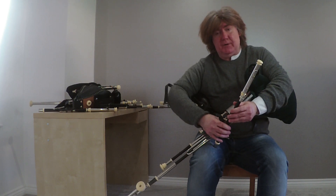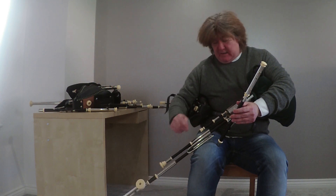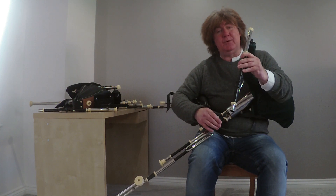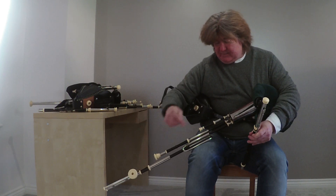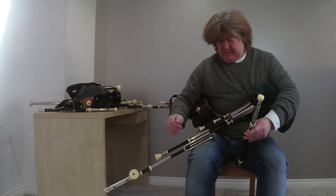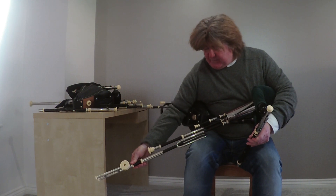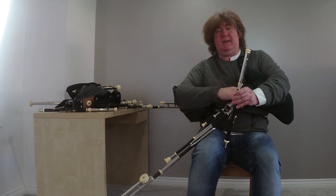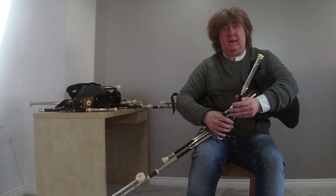Normally if I was going to tune the drones, I would have the chanter on, flick the drones on, and I would pop off the bass and pop off the baritone, and just tune the tenor to the chanter. After that you would hold your shut-off key so the chanter is completely cut out, then tune the bass to the tenor, and last of all the baritone to everything else. So I'll demonstrate it — I'll just bump them out of tune, move the tenor down, move the bass up, baritone down, and take it from scratch to get back to where we were. Put the chanter on, then put the drones on.